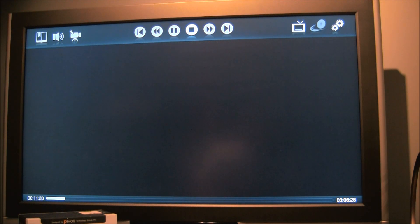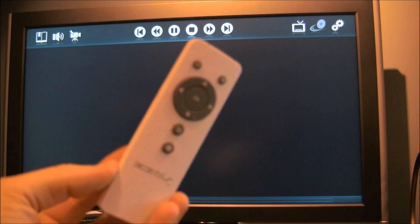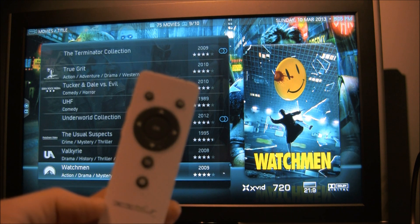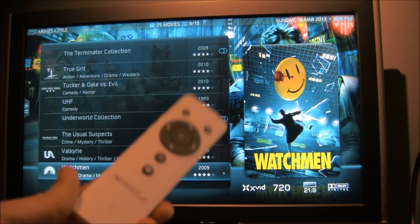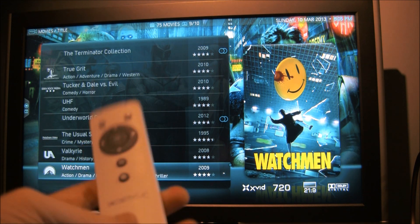I'm going to stop that. The remote actually does not have stop, play, or pause buttons on it, which kind of stinks — you have to use the OK button and bring up a menu. It's just standard IR, so you could use a Harmony remote, which I plan on doing. This is just the default remote and it's pretty small.